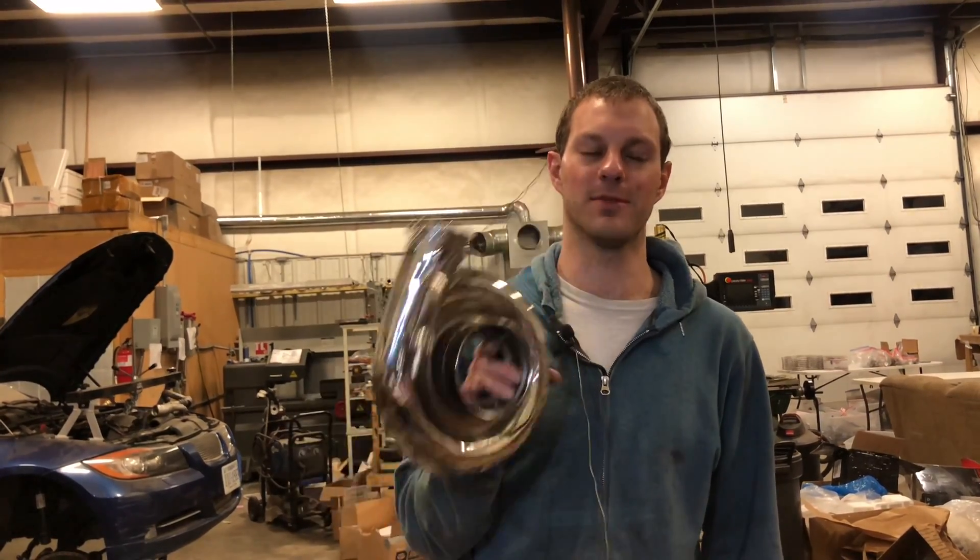One of the most common questions I get is: how can I make this turbo spool up faster? I'm going to give you a few quick details on how you can do that and a couple of examples of what I'm going to do with this turbo I've got here to help spool it up a little bit faster.